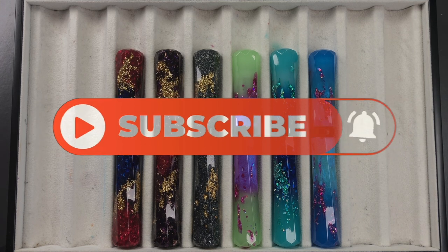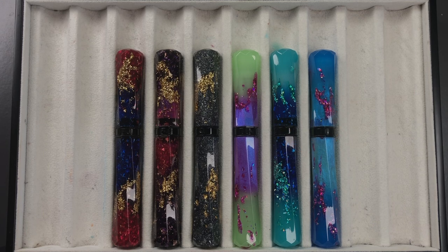Thanks for watching — please like, comment, and subscribe, and I'll see you on the next pen video. Bye bye!